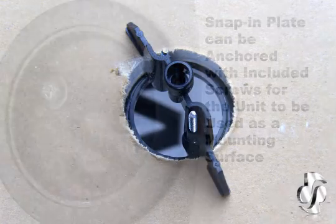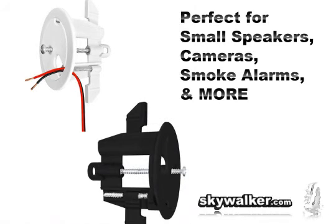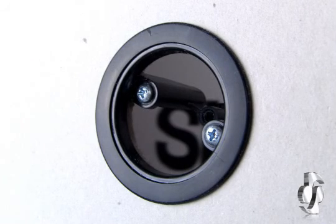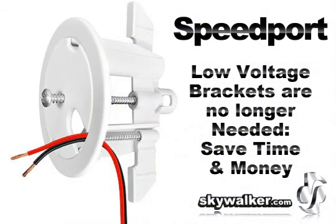No wall plates are needed. In addition, the snap-in plate can be anchored with the included screw that allows the unit to be used as a mounting surface. It's perfect for small speakers, cameras, smoke alarms, and more — all while running any low voltage cabling, including telecom, data, speaker wire, and coax, even through the wall.